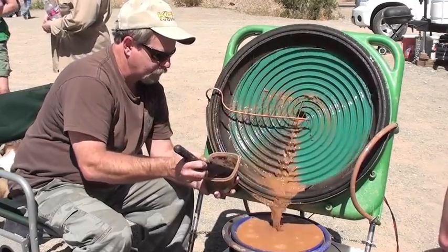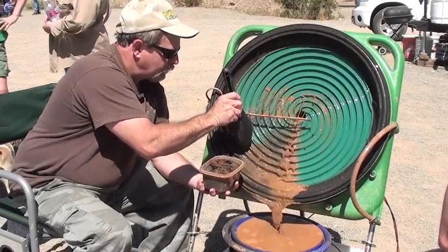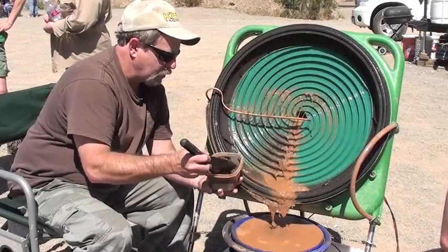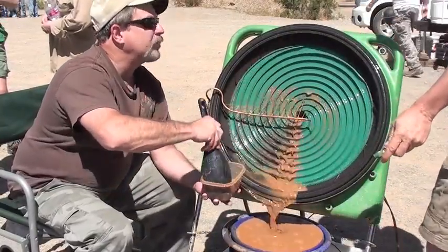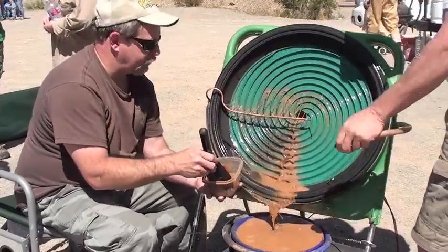That looks pretty good, huh? Yeah, it is. I think what you need to do also is put a little more water to this side right here. Put a little water in here. Okay, I got it right here. You know what? We should have this hose come down the other side. It should be right here.